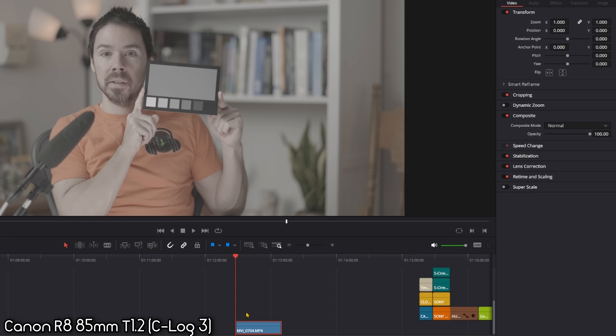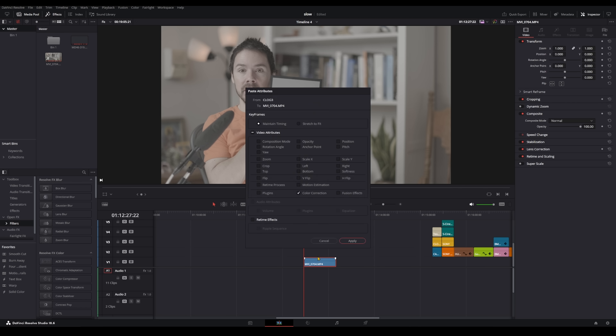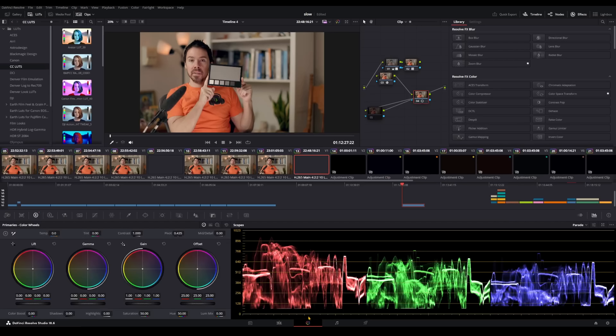The only thing I use is this DataColor Spyder Checker 24 chart — it was cheap on Amazon. I don't look at the colors; I just use it for white balance. I hold it up for the shot. Here's an example with the Canon R8 and 85mm 1.2. I have adjustment layers with color grades for each camera. I copy, paste, then click on the gray card for white balance, add a tiny bit of warmth and one point of magenta.